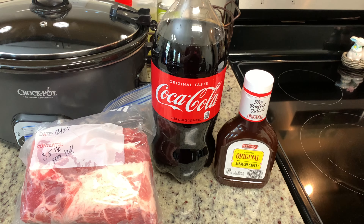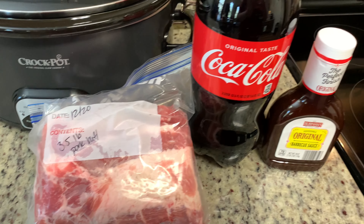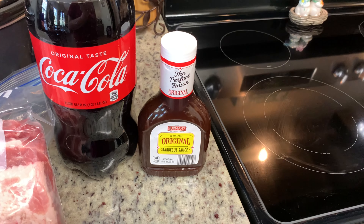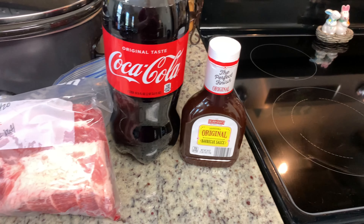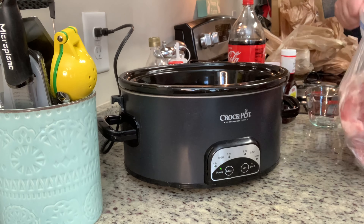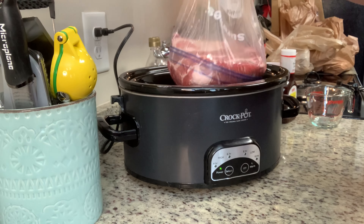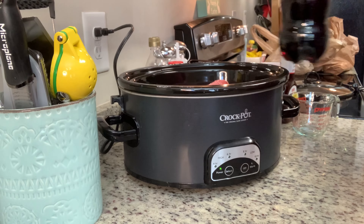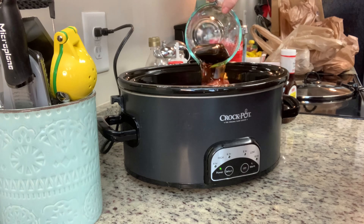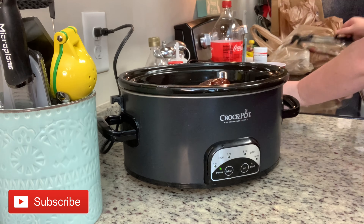The ingredients are really simple for this. You'll need a pork butt — here I have about three and a half pounds — two cups of Coca-Cola, and then a bottle of your favorite barbecue sauce. The recipe doesn't call for this, but I also like to season the pork butt with some salt. I'll include all of the recipes for today's video in the description box below. To get started, I'm going to place the pork butt in the crock pot, season it with salt, add in my Coca-Cola, add in the barbecue sauce, place the lid on, and cook this on low for about eight to ten hours or until it's really tender. You could also cook this on high for four to six hours.